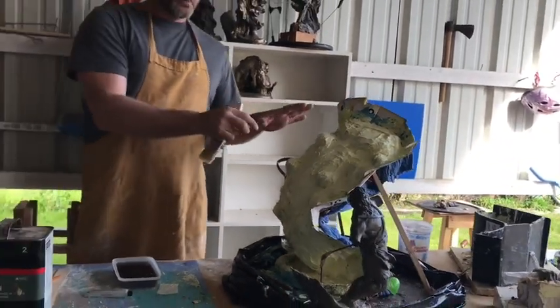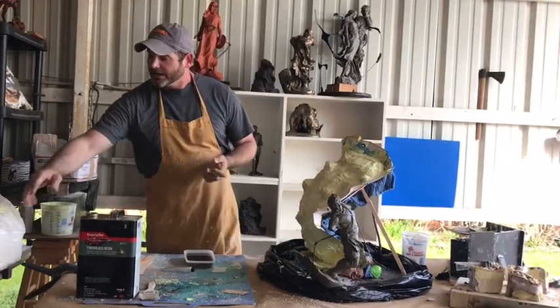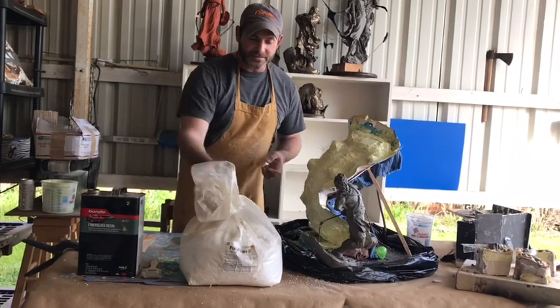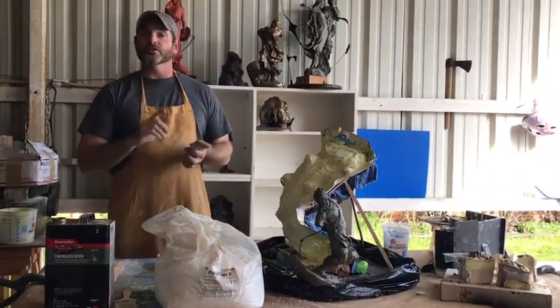Once we get a bunch of the fiberglass on there, we're going to add a filler. I use this stuff called poly filler. It's a ginormous mess, but you just take a big old handful of that stuff and throw it in the resin.